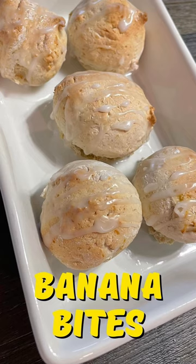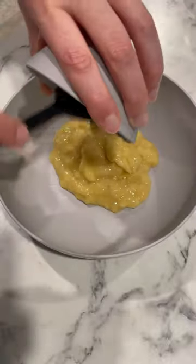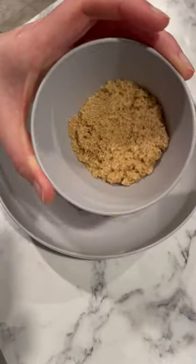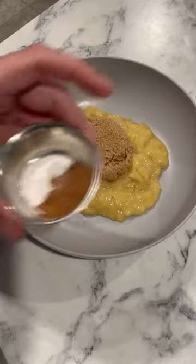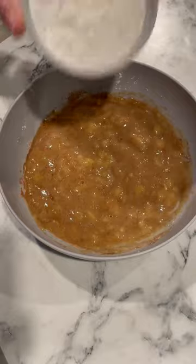These banana bites were a fun treat and easy to make. Take a really ripe banana and mash it to a puree consistency, then add in brown sugar, cinnamon, and baking powder. Mix that together and then add in your flour to form a dough.